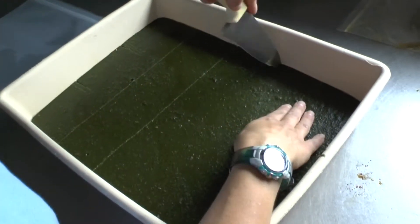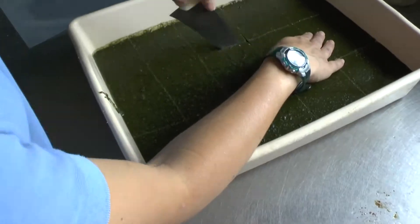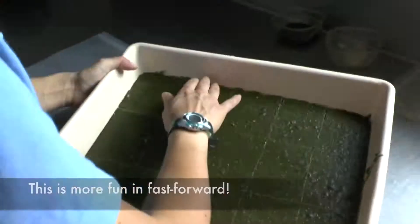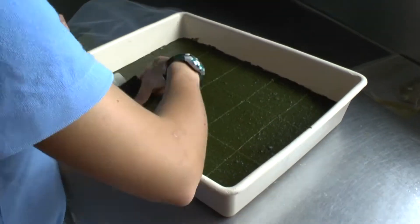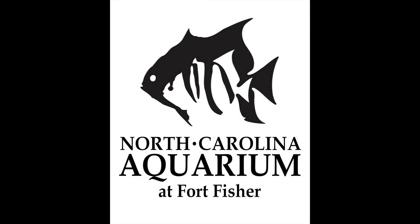When the gel was cool, Madeline came in to show us how they cut the gel into portions to be frozen. Once the gel is cut, Madeline takes them out and places them into Ziploc bags to go into the freezer. Well done Madeline! Now you know how to make sea turtle gel. Thanks for joining us and we hope to see you soon!